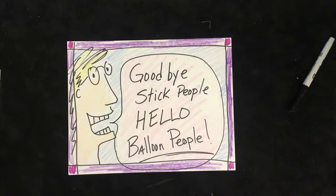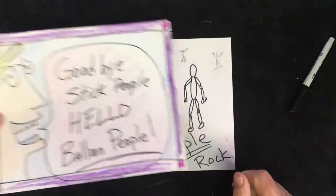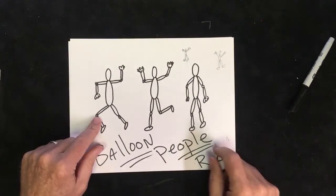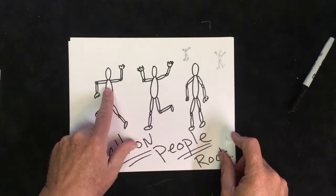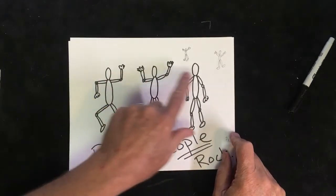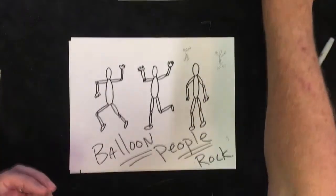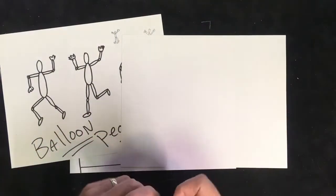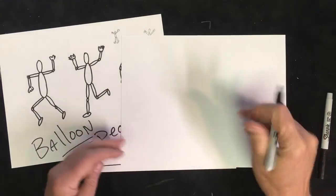Alright, goodbye stick people, hello balloon people! If you did your assignment from the last lesson, I wanted you to do three more balloon people. Remember, we started off doing three circles on the paper and then added the body. Just as a quick reminder, I'm going to do another one of those for you right here. Remember, anywhere there would have been a stick, we replace it with a long skinny balloon.